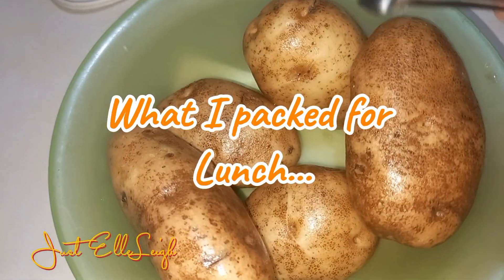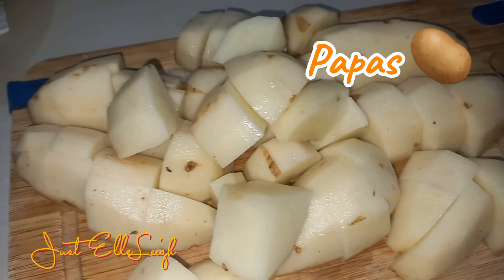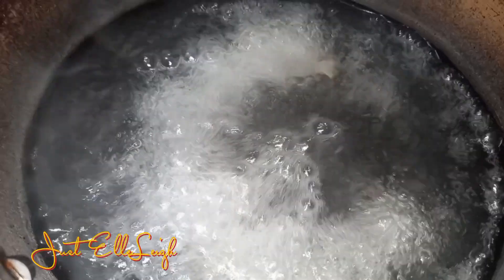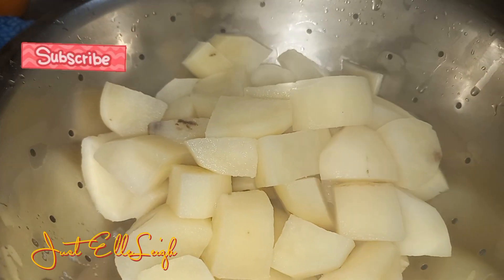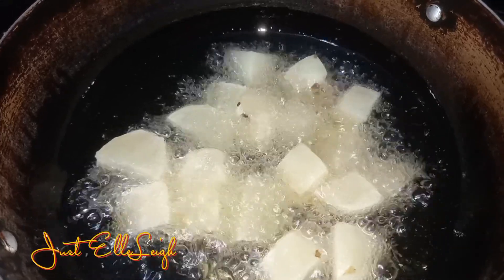What I pack for lunch, featuring something I've never cooked before. We're having potatoes — Arabic potatoes. Sometimes I have mashed potatoes, but this time this is what I'm doing. Stay tuned to see what I'm pairing with these delicious potatoes. If you're not subscribed to my channel, don't forget to do so, hit that notification bell, and don't forget to leave a comment.